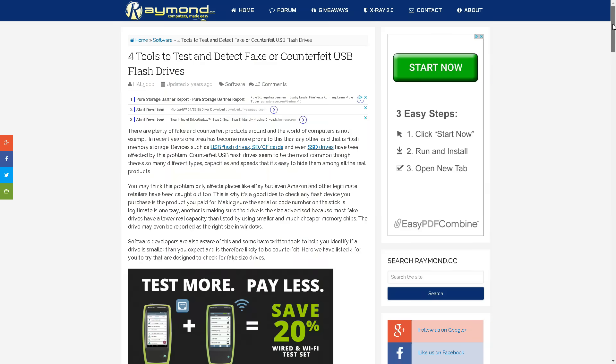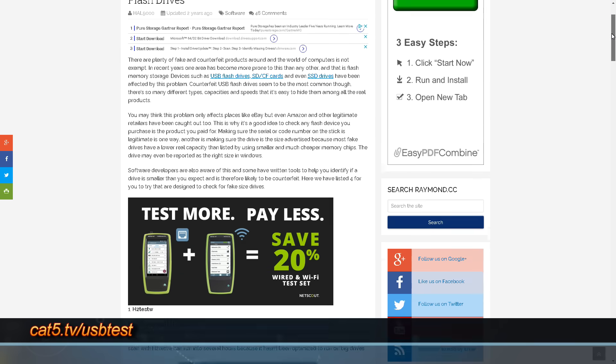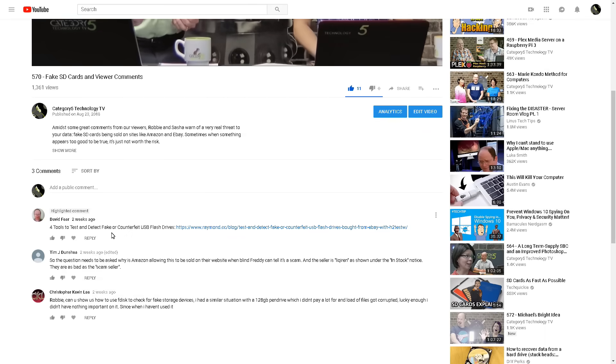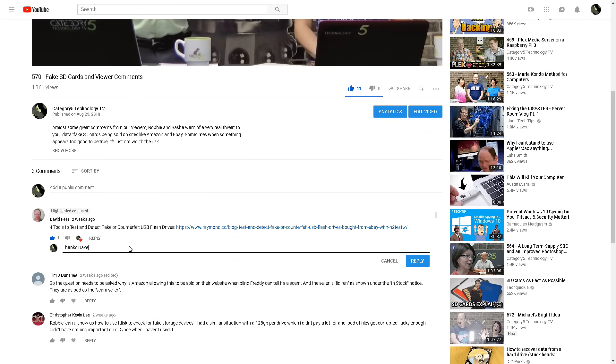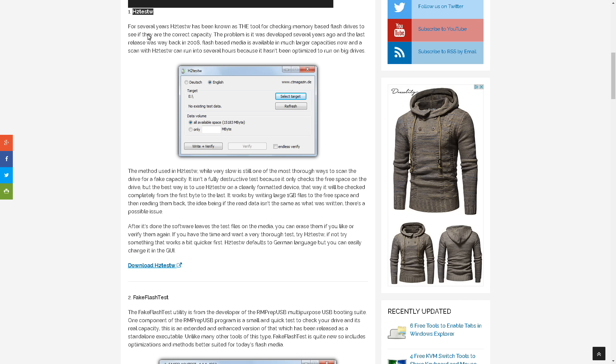I hope this video saves you from accidentally believing that a $10 256 gigabyte micro SD card exists. If you're on Microsoft Windows, we've got a link at cat5.tv/usbtest - that takes you to a blog entry at raymond.cc sent to us by viewer David Fear. That entry shows us to use h2testw, a well-respected tool to do this very test on Microsoft Windows. It's going to take a lot longer than the Linux tool, but it will do the job and show you whether your USB flash drive or micro SD card is legit or fake.